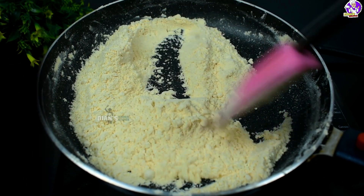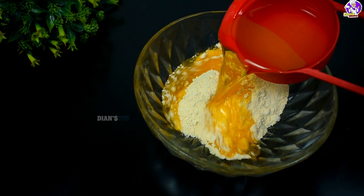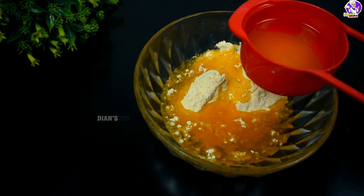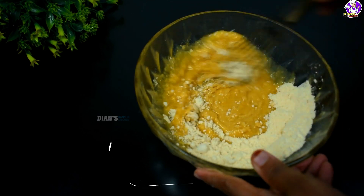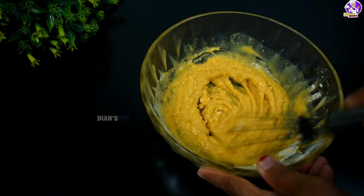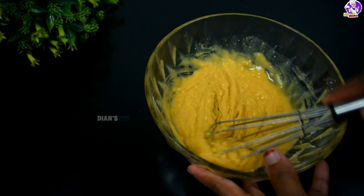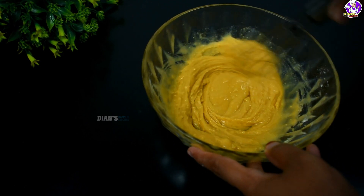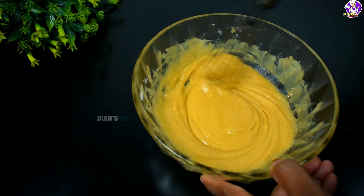If we want to make a round of water, we will mix it together. We will mix it together using a spoon, a fork, or a whisk, and mix it up.